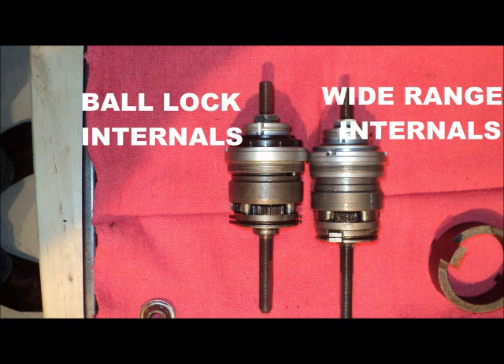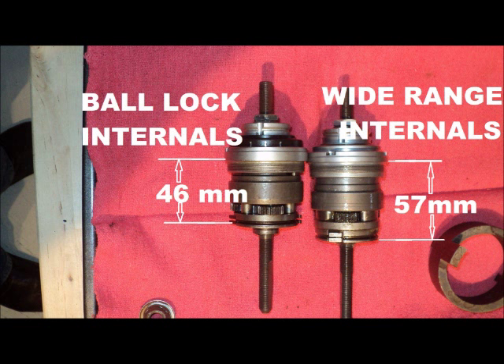Let's take a look now at the differences between the internals. Comparing the internal dimensions on the two models: in the Ball Lock Type, the distance from the ball ring seat to the outer edge of the planetary carrier is 46mm. That same dimension on the Wide Ratio type is 57mm. The Ball Lock Type internal in a Wide Range hub shell would not reach the ratchets and would therefore not function.